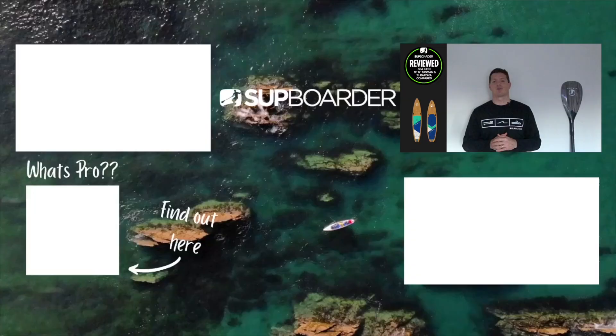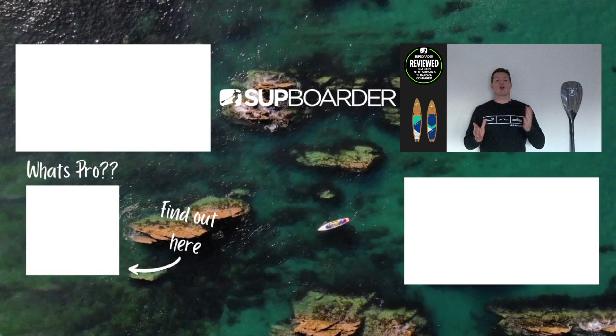If you feel like you got a lot out of this review, please comment, like, and subscribe to our channel — your support goes a long way in bringing you more of these reviews. Thanks very much for tuning into this Sea Lion review, and we look forward to seeing you again very soon.